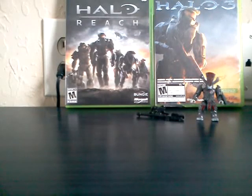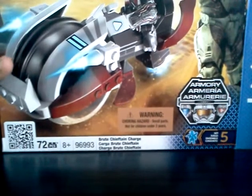Hey, it's Zublo. Hello everyone. So I'm here, and I am doing a video on the Brute Chieftain set.